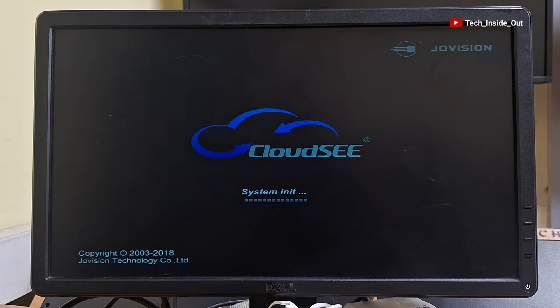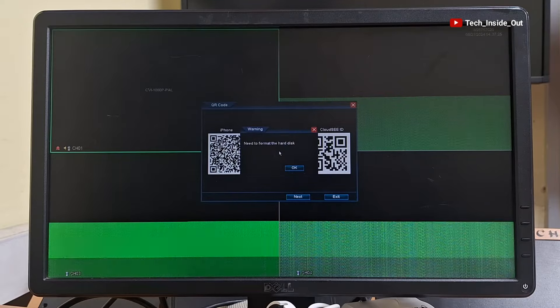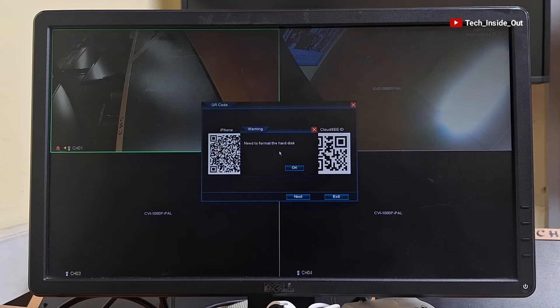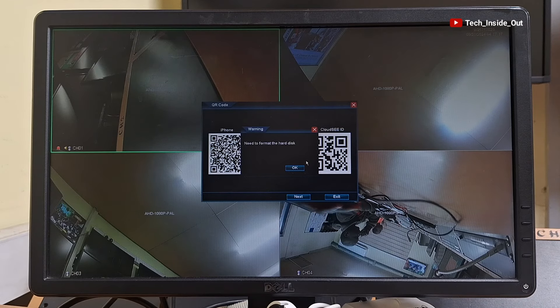I have just turned on power to all the systems. Let's monitor the display from the DVR. You can see the cameras loading up one after the other, and you can see as well that all four cameras are functioning properly.